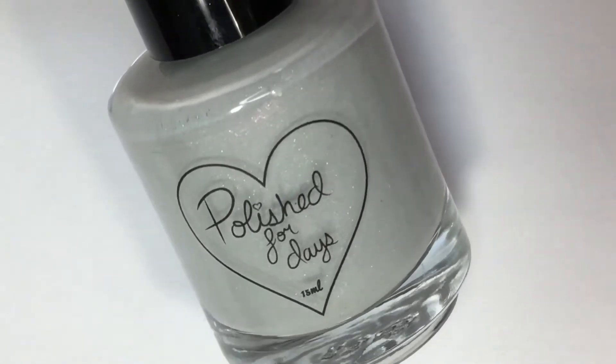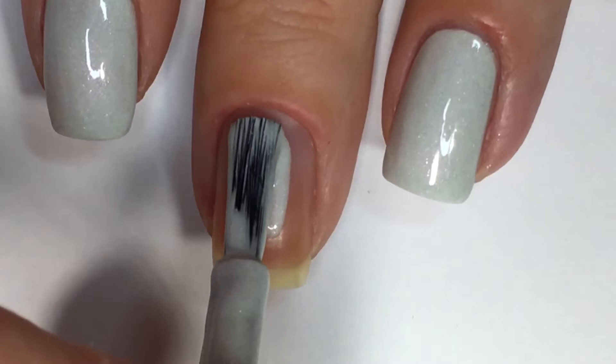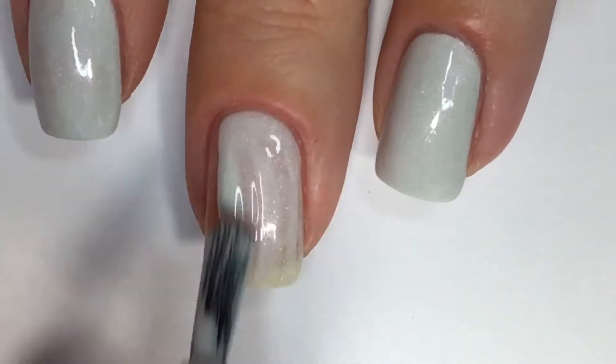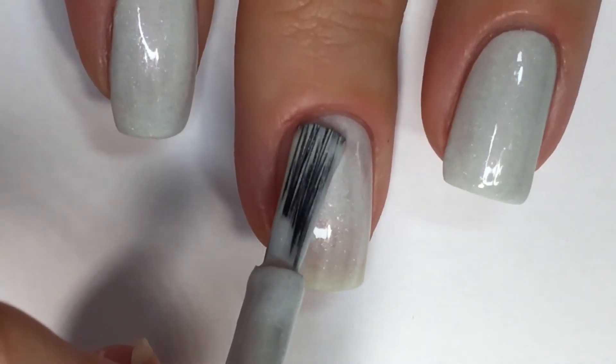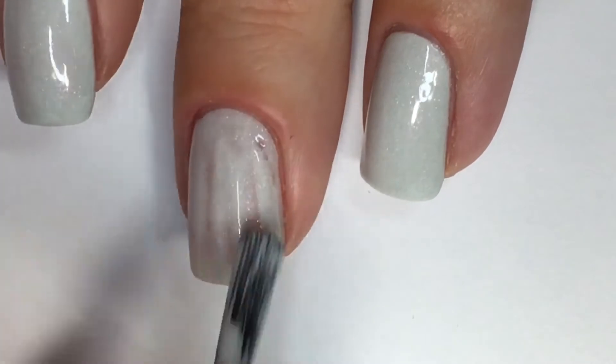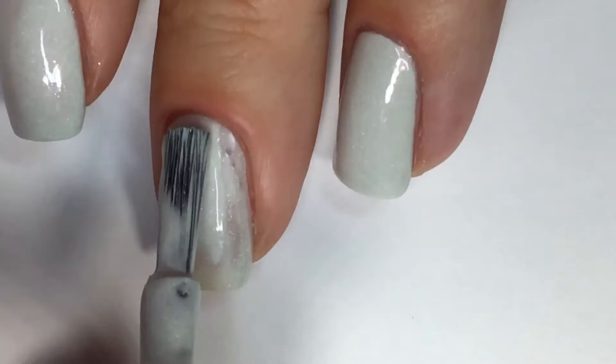I'm starting out by prepping my nails with this beautiful polish called Hakia from Polished for Days. I will just say I don't really wear a base coat because this time I'm filming back-to-back, so I'll be taking this off and filming my next tutorial. But if you want your manicure to last a lot longer, I definitely suggest wearing a base coat, and I'll make sure to link some of my favorites down below.